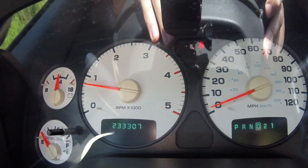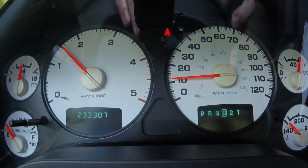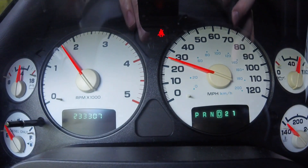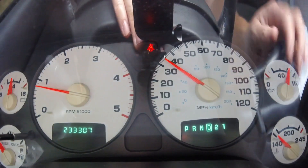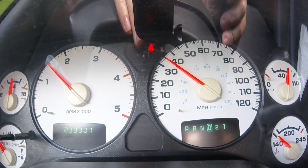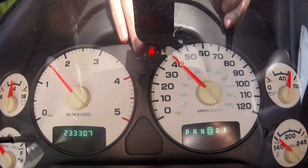Hey guys, just an update on the transmission. As you can see, the band adjustment did not work, so we're going to try the other step — changing the governor pressure solenoid and the pressure sensor. Can't remember all those technical terms, but we're going to try that out and see if that will make it better.